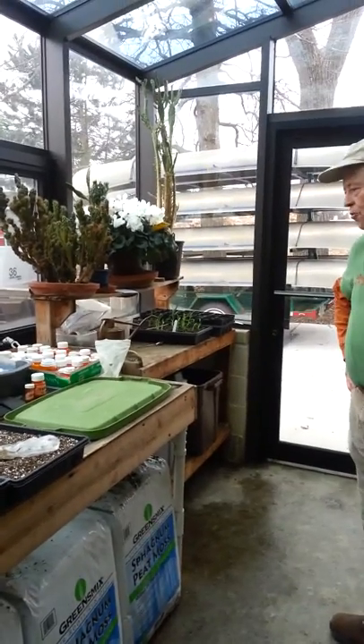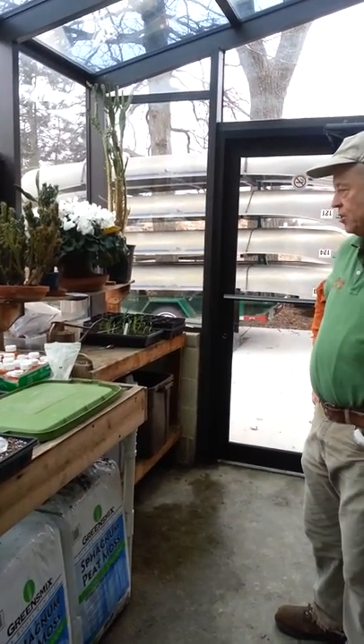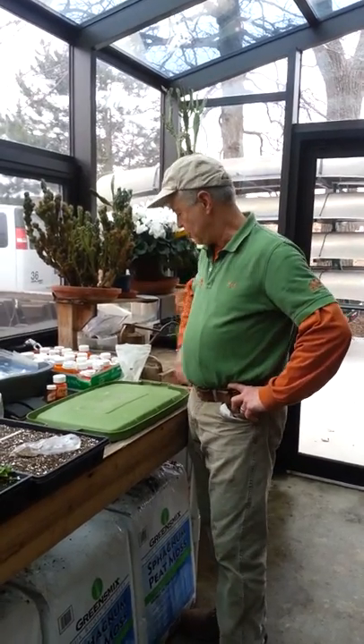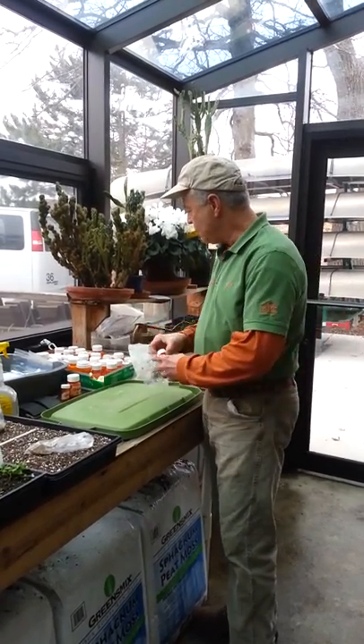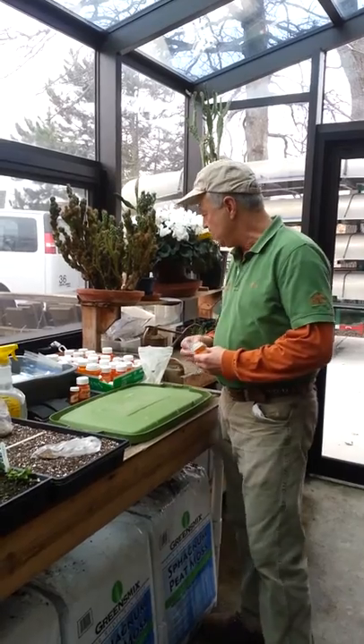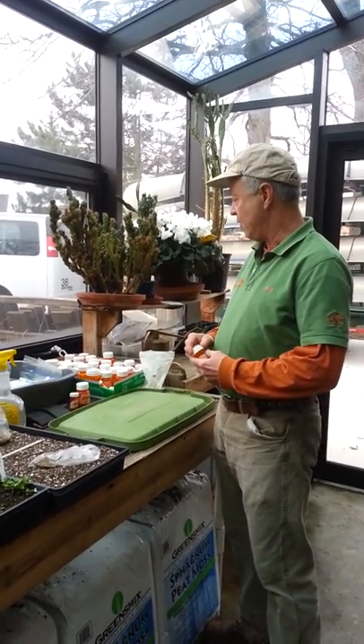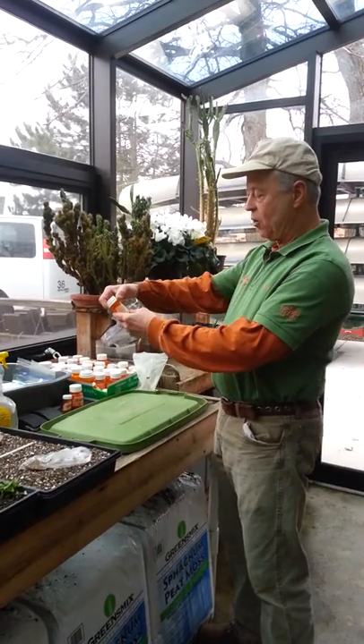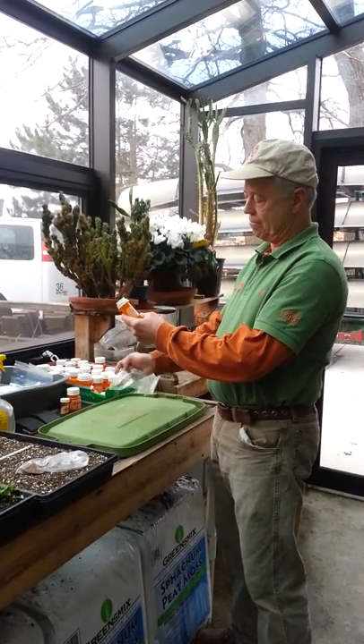So what I'm going to do first is to demonstrate the technique of stratification. And in this box, I have various species of seeds — native plants that were collected in the fall — and I am going to plant a gentian.